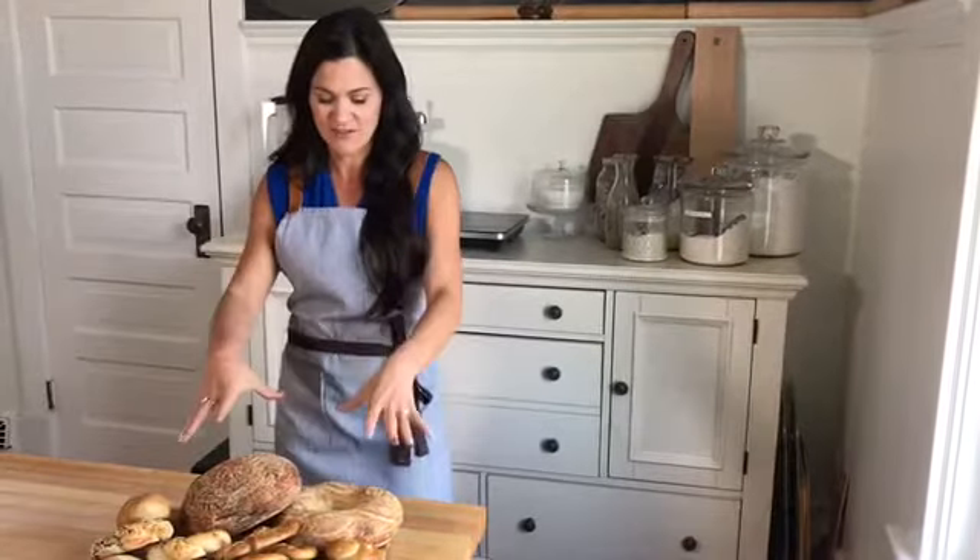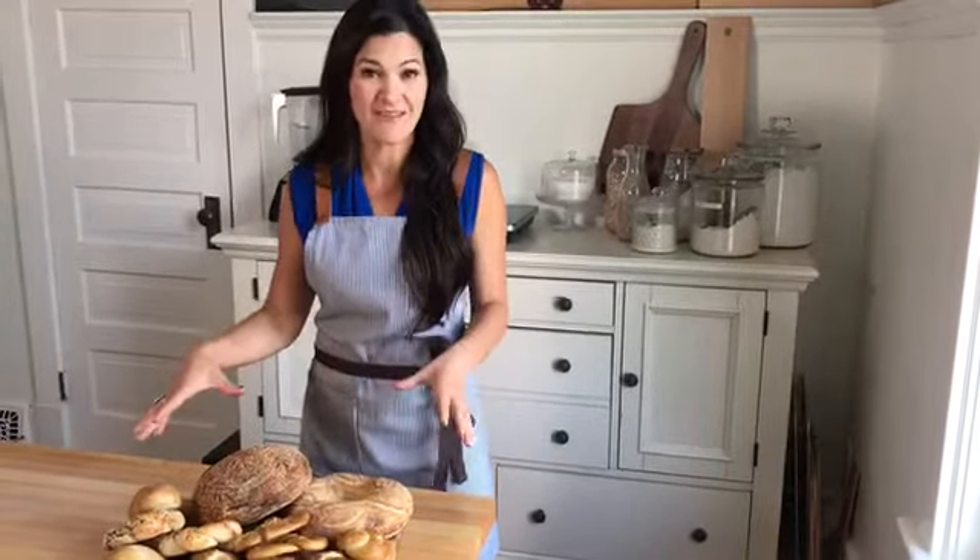Hi there and thank you so much for coming to check out more about the Sourdough Schoolhouse in our upcoming sourdough series, which is going to teach you a bunch of the things you're seeing right before your eyes right now. Our online sourdough series is starting up again the week of September 17th and we'd love to have you come and join us.